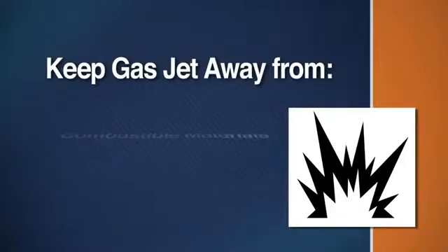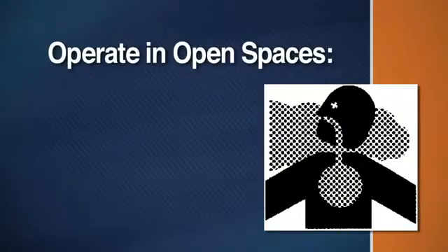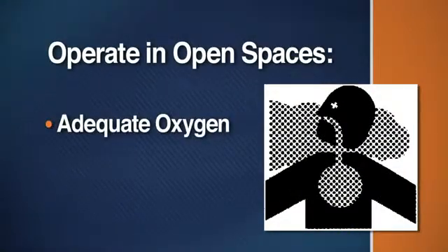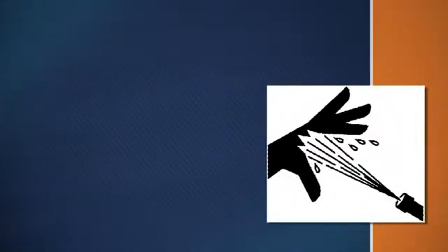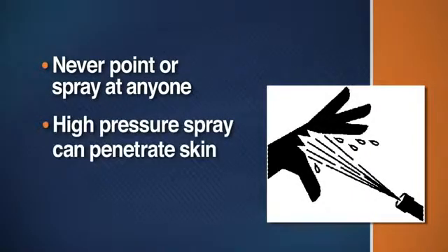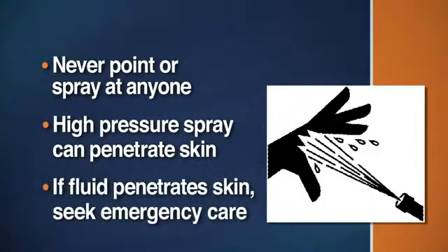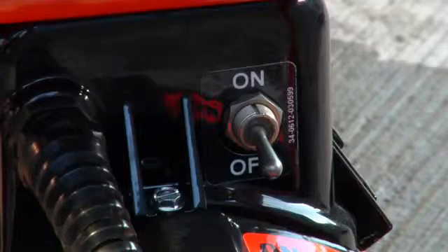If using a gas jet, locate the machinery away from combustible materials, fumes or dust. Operate the machine in open spaces where there is adequate oxygen and where carbon monoxide will not build up. Never point the spray wand or nozzle at anyone. The high-pressure spray is powerful enough to break the skin. If fluid seems to have penetrated your skin, get emergency care at once. Know how to shut off the machine in an emergency.